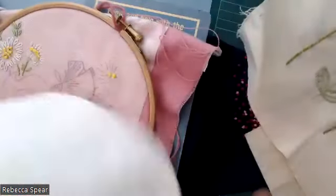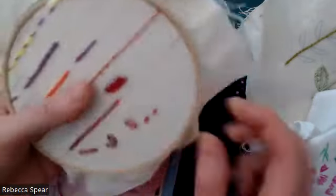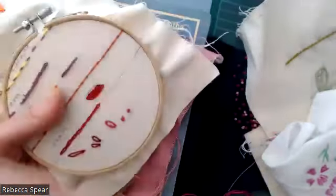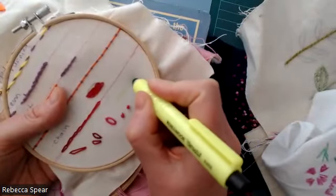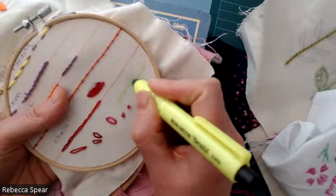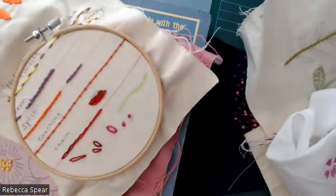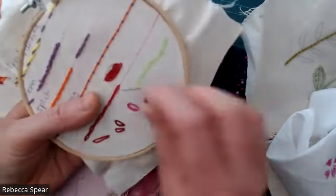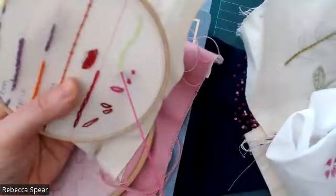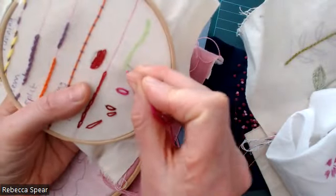So we'll have a go with this split stitch. I've threaded up and I'm going to just show it in the six ends of embroidery floss. If you're practising, you could either just draw a straight line or a slightly waved line to sort of mimic a stem on a flower. The first thing we're going to do is come up from the back and do a stitch forward — just a straight stitch forward.